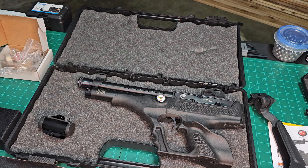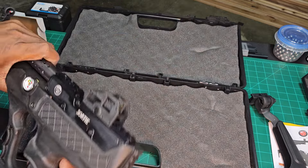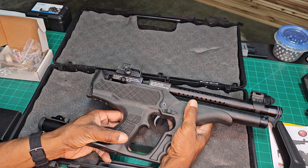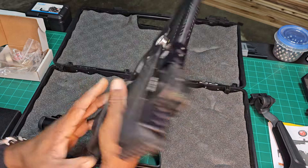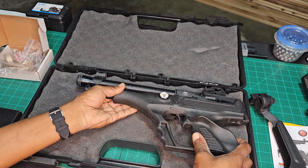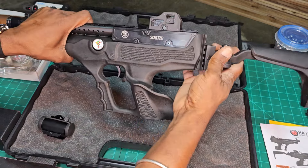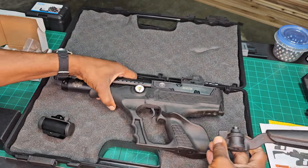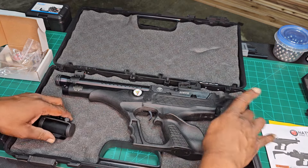It's a two-stage trigger, and it comes in this neat case, which is pretty sweet. Here's your safety. And you also have the foldable stock to make it a little carbine — a foldable action. I don't know how that will fit closed in the case, but you get all that.